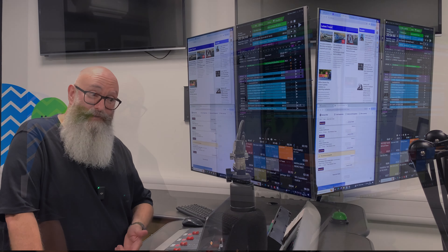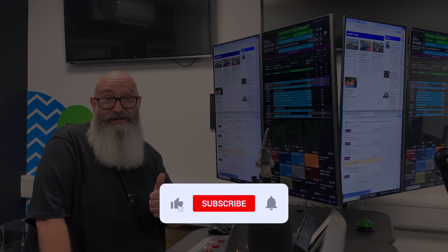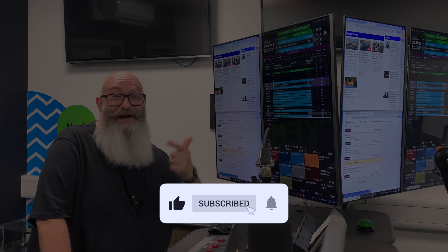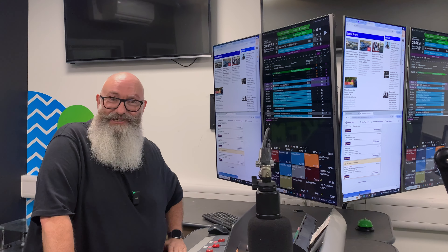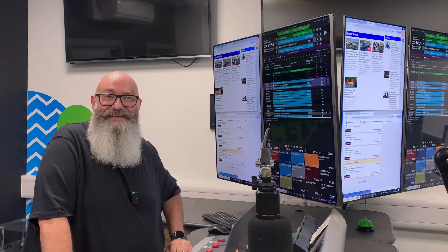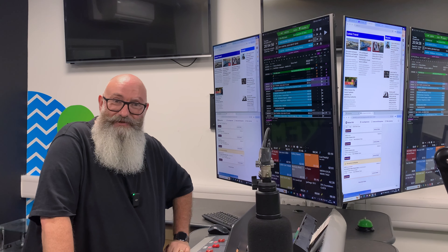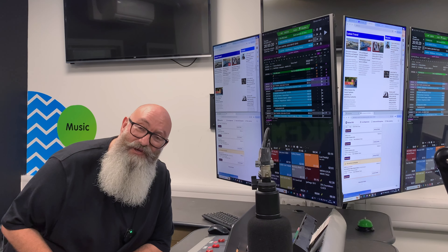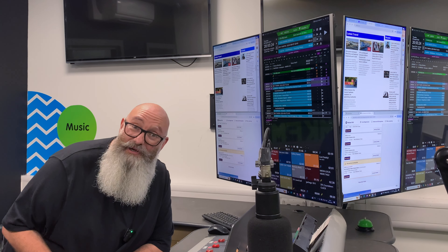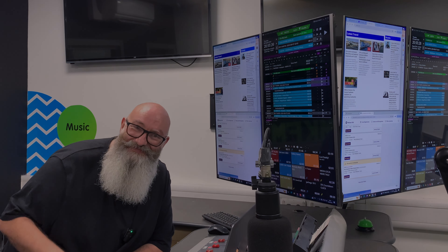If that sounds like your thing, please subscribe to the channel if you haven't already. If you've got some value out of this one, can you do all the YouTube stuff for me? Give it a like, give it a comment, and a subscribe would be awesome. Thank you very much for hanging out with me. You never know — you could be the next David Guetta or Hardwell. Good luck.